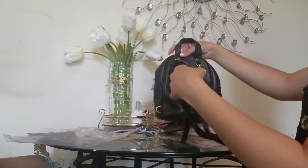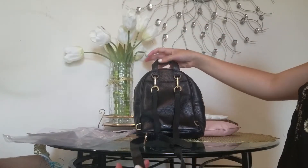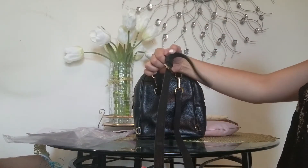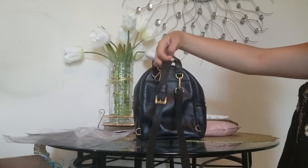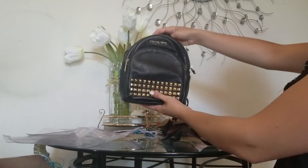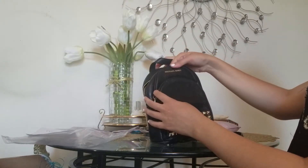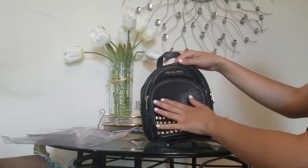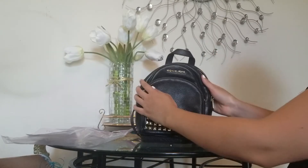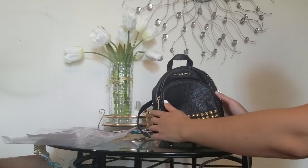I'm gonna have to contact her about the missing strap, that's really unfortunate. The straps are adjustable — there are a lot of holes. It says Michael Kors on the hardware, and it's a really nice soft leather. Thank you for watching, have a good one!